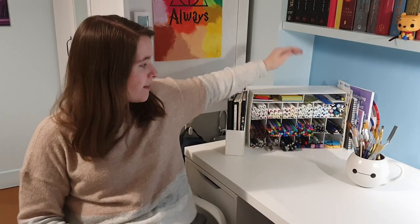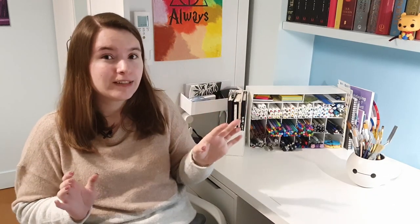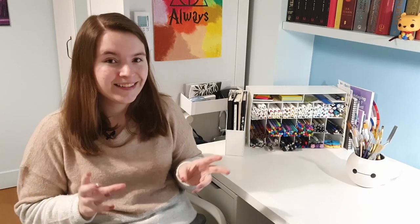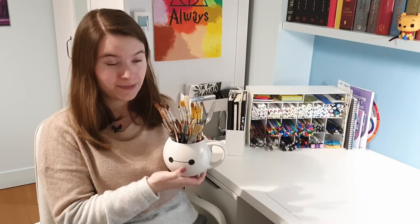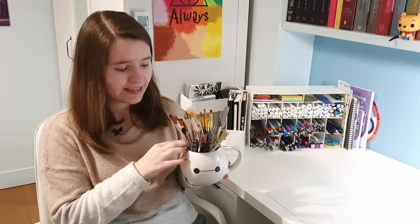Hi there, my name is Anne and in this video I'll be making my own DIY paintbrush holder. A couple months ago I made a marker case and really loved making it. Ever since then I've been looking around my room for something to DIY. I looked at my Baymax cup which is my current paintbrush holder, but it's getting a little crowded — I have more paintbrushes than it can hold and can't always find the one I'm looking for.